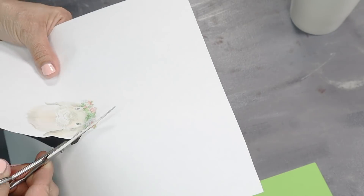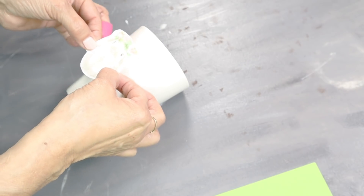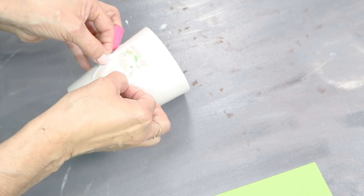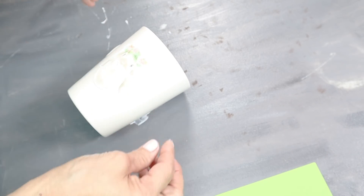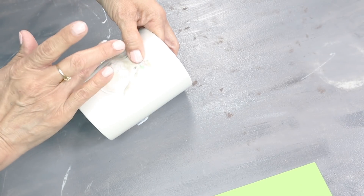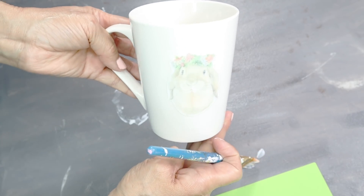Next, I cut out the smaller version of the same bunny and apply it to my mug, following the same steps as the larger one. I put the Mod Podge on the back, placed it on the mug, smoothed it out, and then added more Mod Podge to seal it off. Now I'm going to let this dry for a few hours as well.